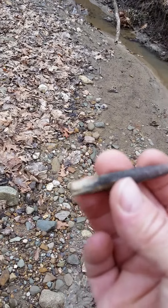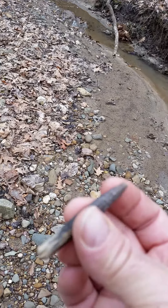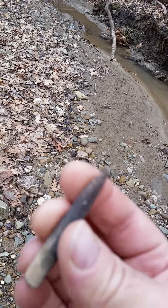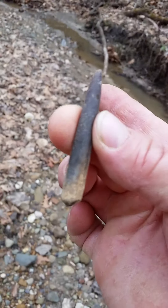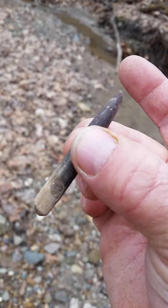I found a couple before and this is a nice one. Some people might say it's something to do with squid, but it's definitely a hard material. Anyway, you can post a comment, but I was told it's the backbone of a sea urchin. Thanks for watching.